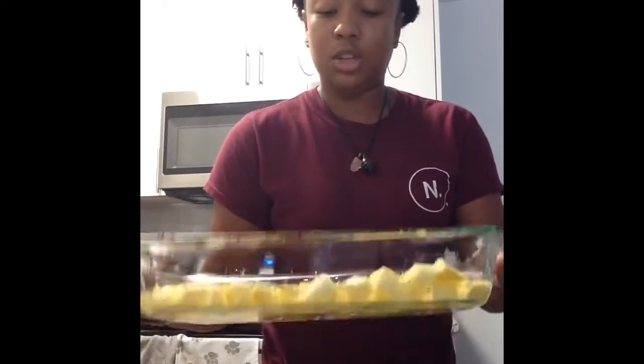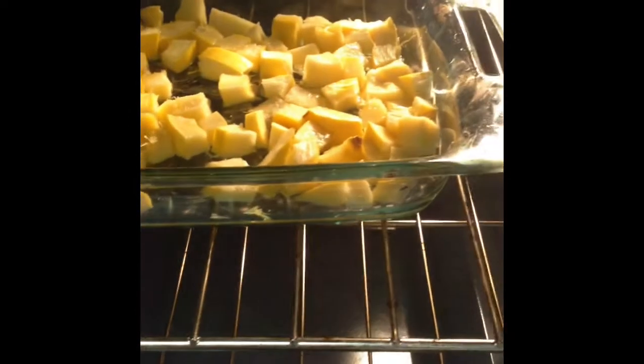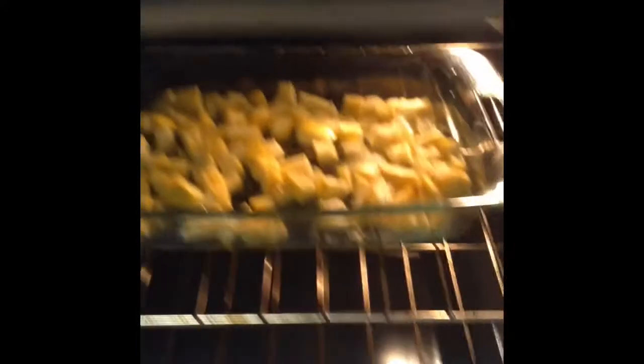We're going to place this in the oven for 35 minutes. Make sure it's at an even level so it can roast properly. Let's start roasting our squash — in the oven you go. As our squash is roasting, we're going to begin to sauté our vegetables to start off our curry lentil.